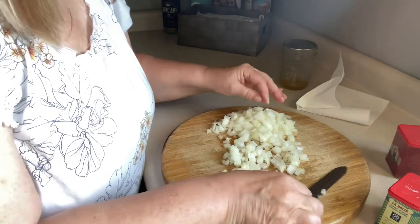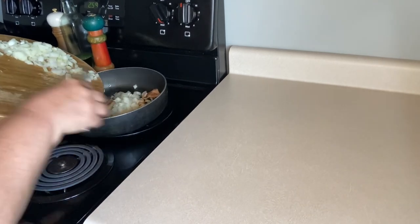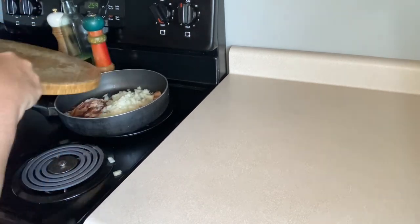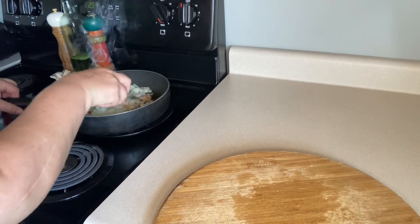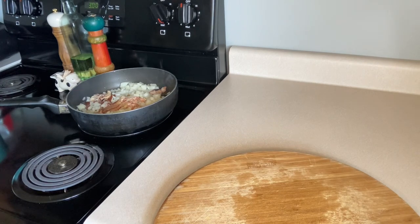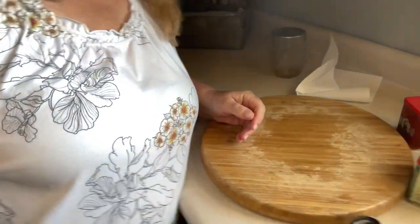I'm going to throw the onion in the skillet. When I get done I'll take the bacon out and crumble it — you can crumble it before you get to this point even, but I'm just going to put them all in together. So that's that. Next are our tomatoes. You can use any onion you want — red onion, scallions, Vidalia, yellow, white, whatever makes you happy.